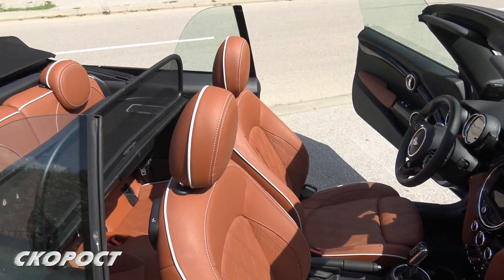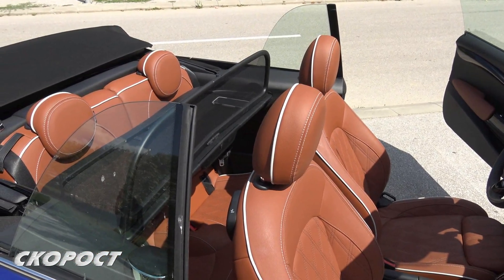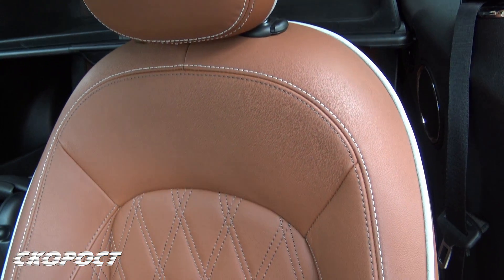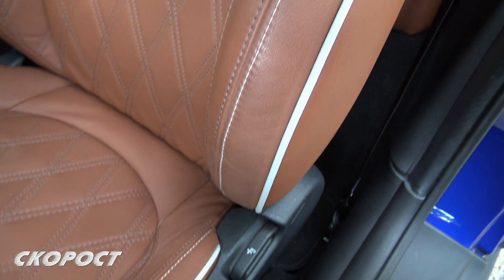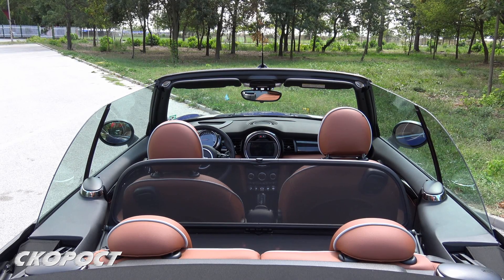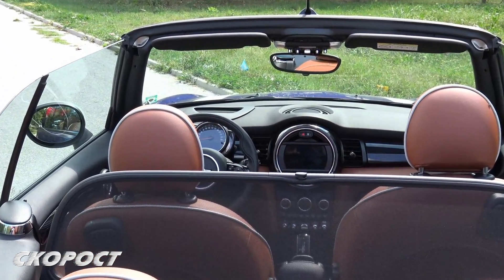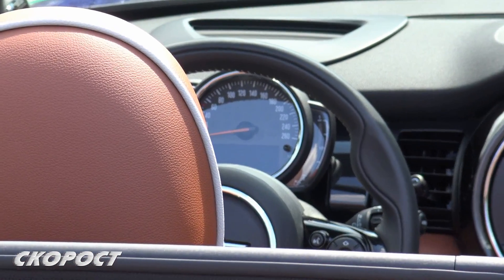The seating is again four places, but the rear seats can comfortably accommodate only children or be used for luggage. The interior is leather in Chester Malt Brown. The front seats are sporty with clearly defined side bolsters and stitching with white applications. The adjustments are mechanical. It is worth noting that, similar to BMW Individual, MINI offers an individualisation package called MINI Yours, which allows the car to be customised to order.